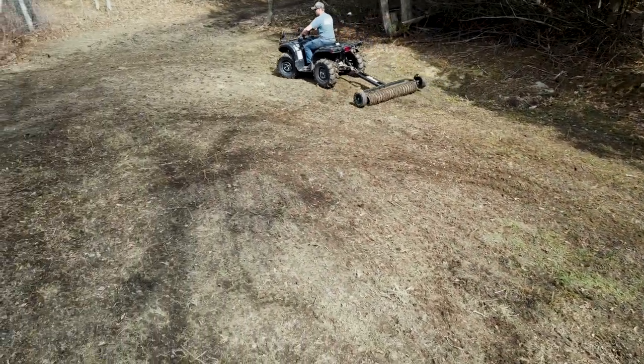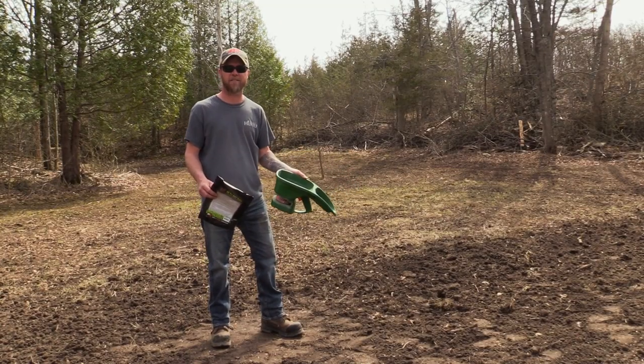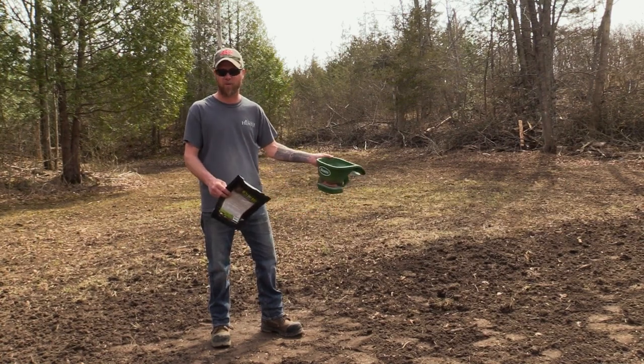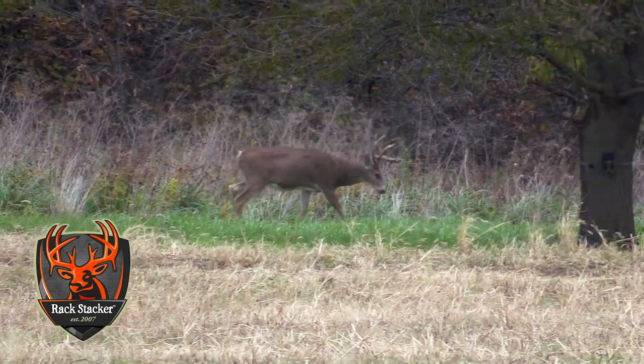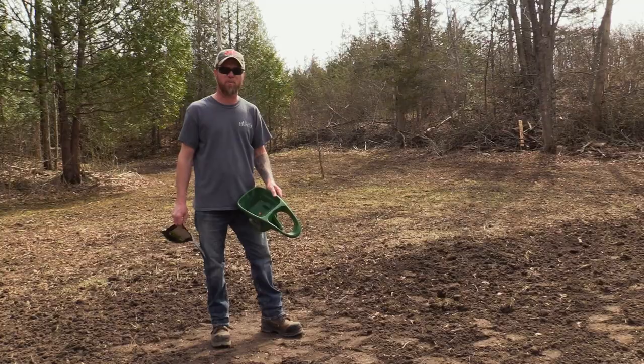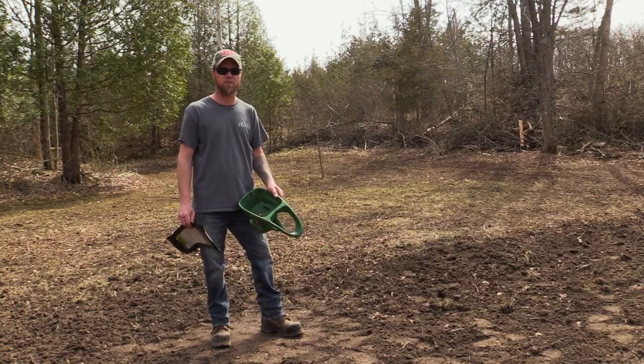The cool thing about these little spots is they're fantastic to hunt. It might be quiet — you're not going to get 20 deer feeding in here — but that once-in-a-lifetime buck is going to pop into this spot. It's early April; we're going to come back here in a couple of months and show you the results.